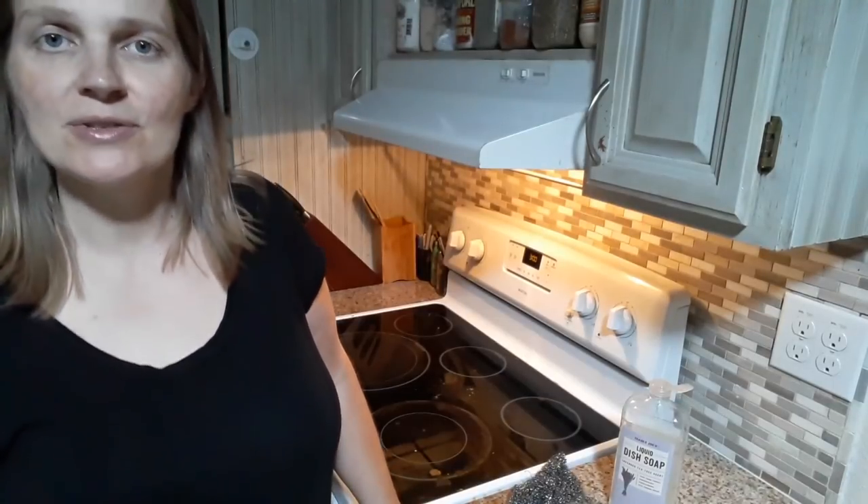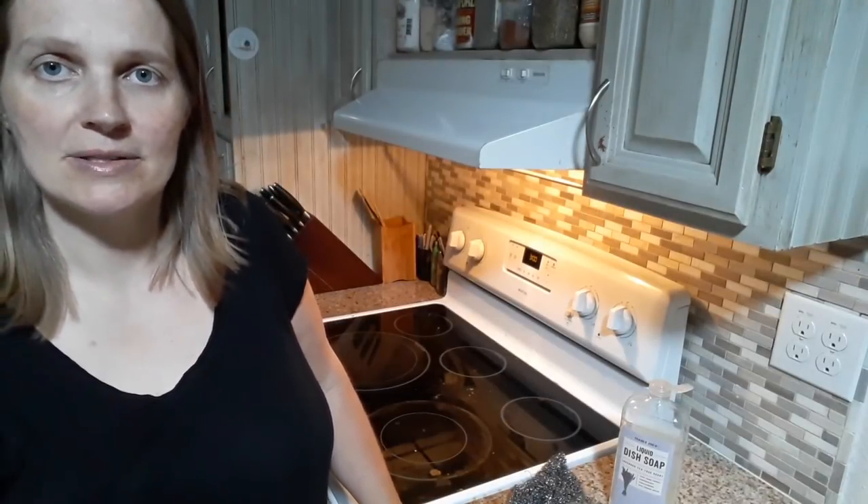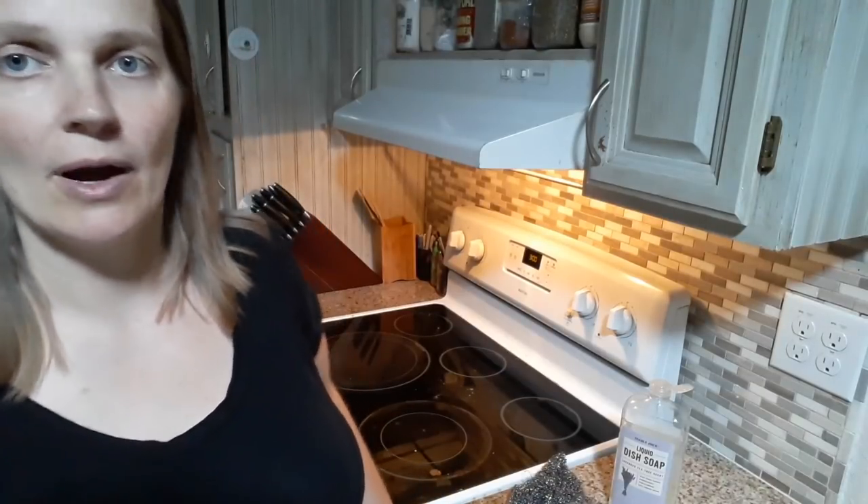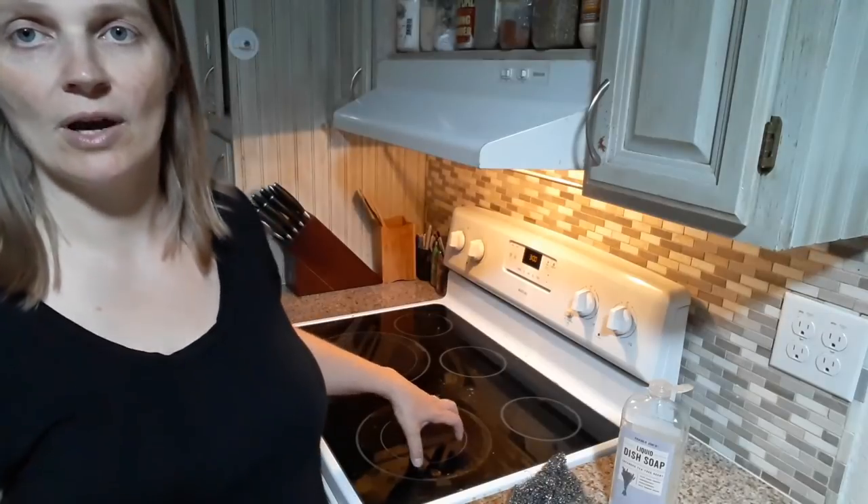Hi everyone, Susanna Andersen here with the Are They All Yours blog at StephenAndersonFamily.com. I'm going to show you a super quick tip for how to get your glass stovetop clean.